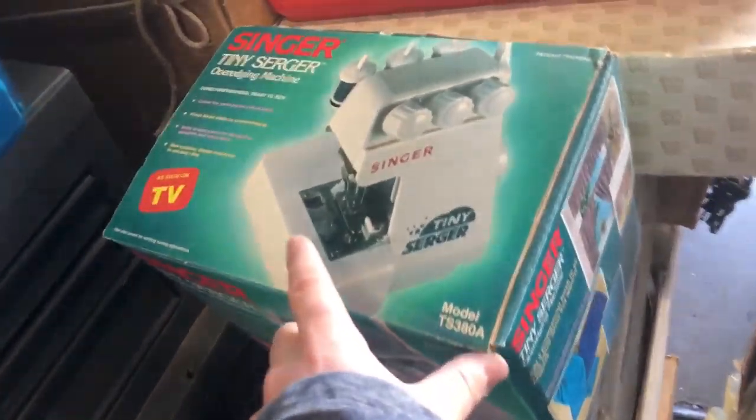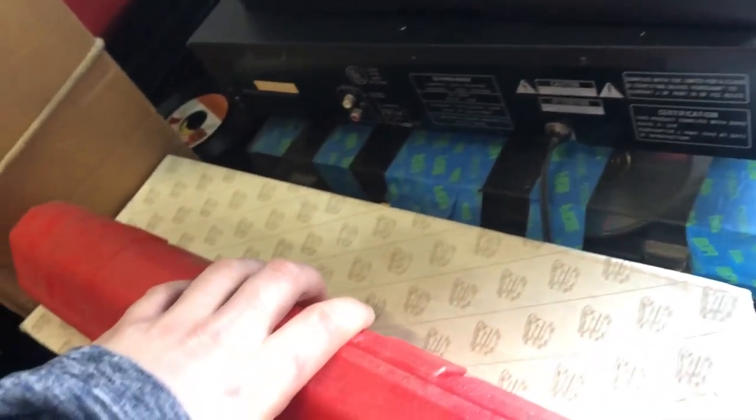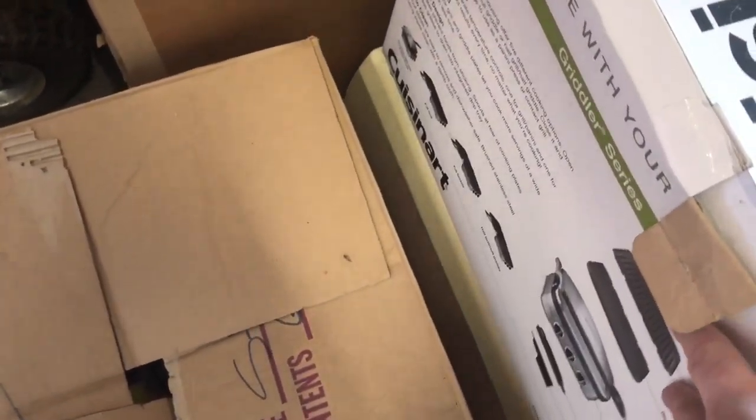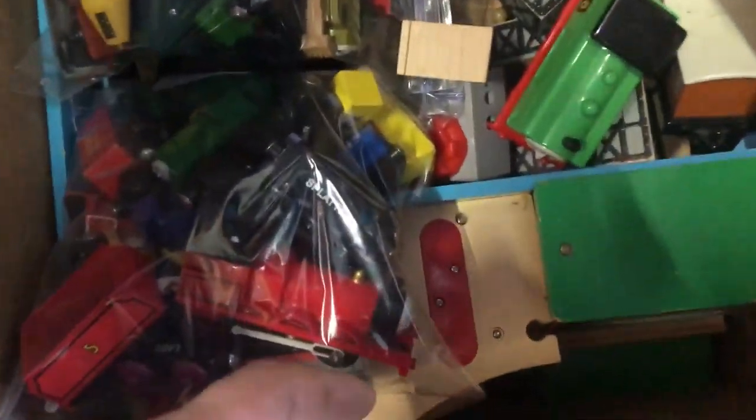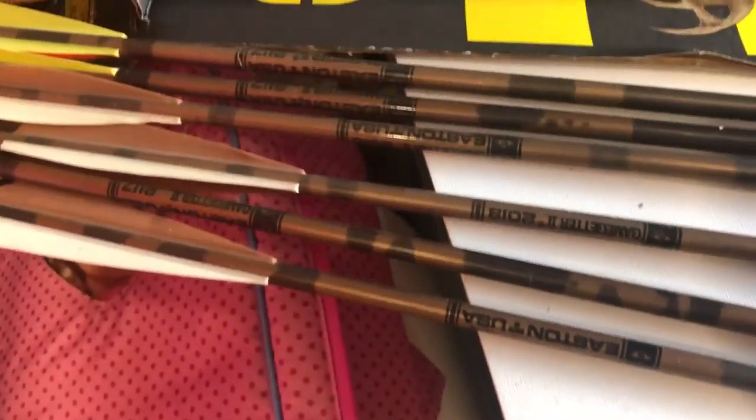We've got a Bug Zapper - brand new, I opened the box. A little Singer tiny sewing machine. A Pittsburgh torque wrench - these usually sell pretty quick online, going to be about brand new. Another doll. I know this - I showed it earlier - it's a portable planer. This brand new griddle is brand spanking new in the box. And then we have this box completely full of Thomas the Tank Engine tracks, trains, little buildings and everything - that's going online as well. This compound bow also came out of there - it's a Bear White Tail Hunter, I think it's like $50-60. There were nine Easton Game Getter 2 arrows too.